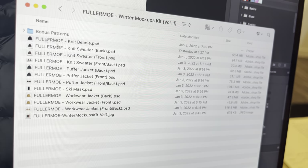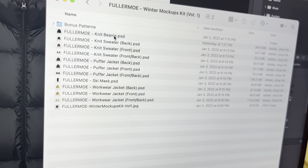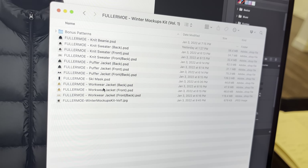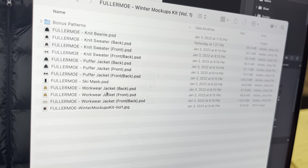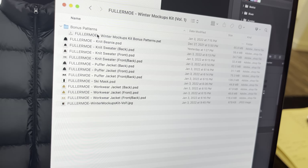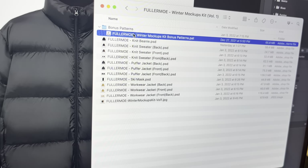So yesterday I dropped this winter mockups kit over on fullermo.com. It's got a knit beanie, knit sweater, puffer jacket, ski mask, workwear jacket — some dope mockups for winter. But what I want to show you today is how you can use these bonus patterns that I included as well. Basically how you can apply patterns to any mockup you get, whether it's from me or anyone else.